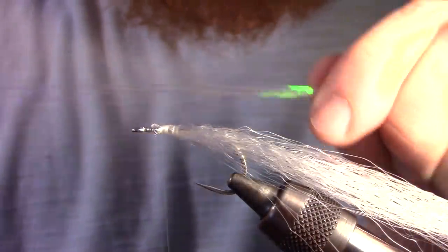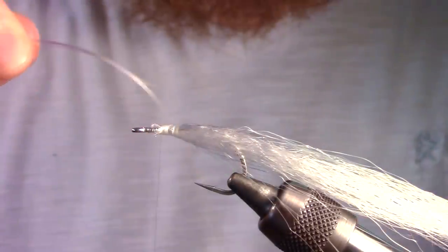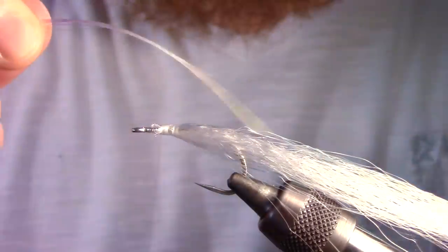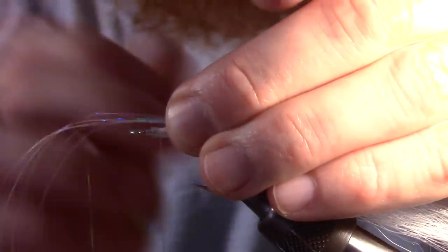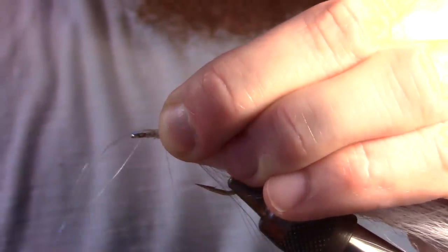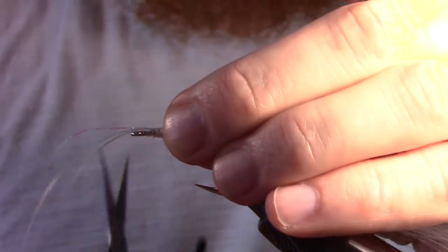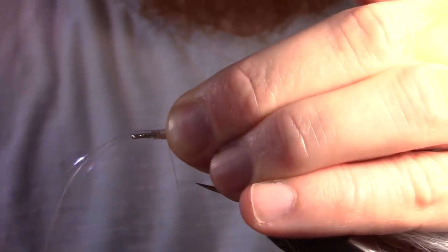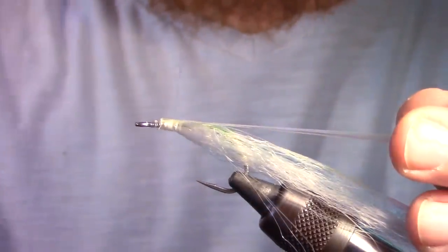Next, cut a few strands of fine flashabou. You can wet the strands to keep them together and make it easier to tie in. Tie in your flashabou at about the center with a few tight wraps, making sure it is tied on the top of the hook shank. Then fold over the flashabou on itself and tie in that side as well.